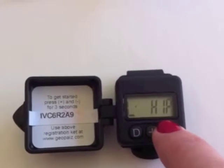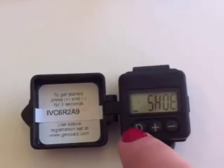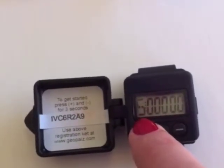This GeoPal is recommended to be worn on the hip or shoe. Use the plus or minus buttons to select where your child is wearing their GeoPal. Press D until you see the start screen, and then press D again to start walking. S means steps.